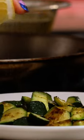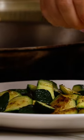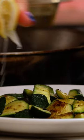Those pieces of zucchini are going to be fresh, crunchy, delicious, and really fun to saute.